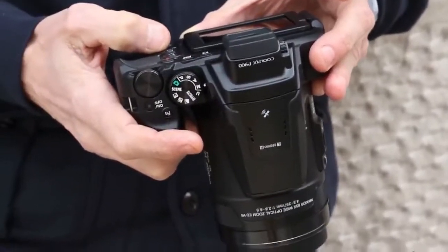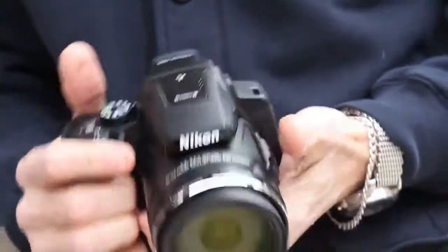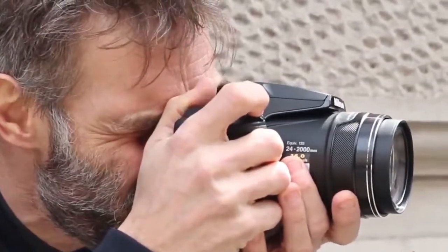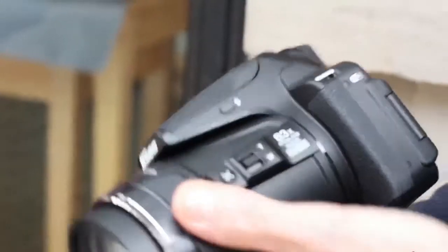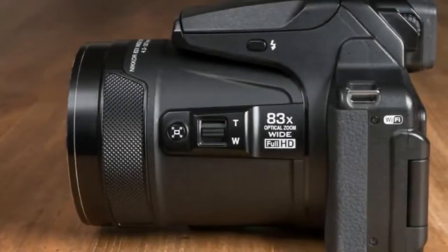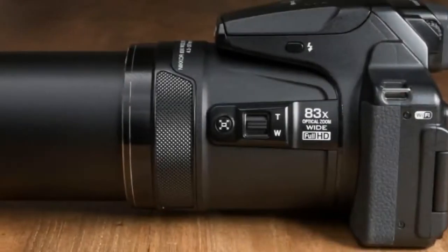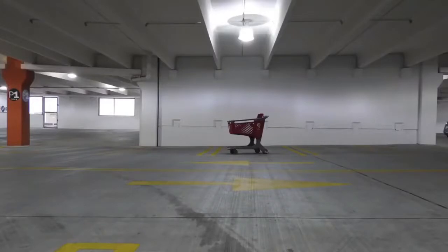Focal length can be adjusted via the zoom lever around the shutter release button, or by using the lever on the side of the lens itself. Using the switch on the lens enables you to keep a proper grip on the camera with your right hand as you use your left thumb to extend the zoom. Also on the side of the lens is a button which, if you hold it down, causes the lens to zoom out a little to allow you to locate a subject which may have moved out of the shot. When you've found the subject, you can release the button and the lens will zoom back to the length it was at before.